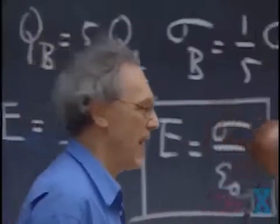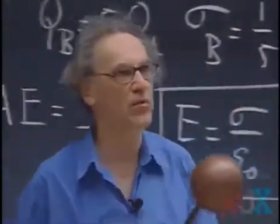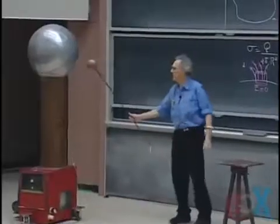What you're seeing here is that the electric field locally has become larger than three million volts per meter, and then you go into this discharge phenomenon that we described — and that gives you the lightning.